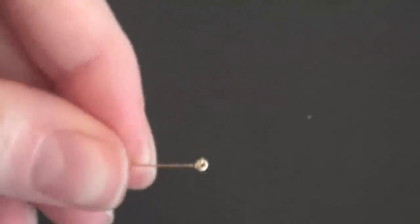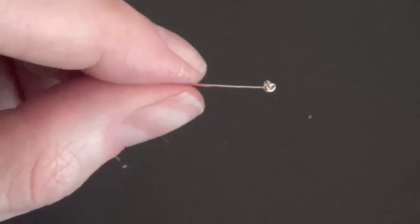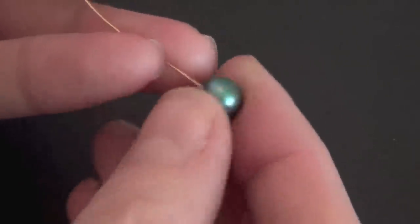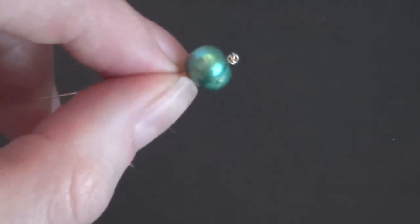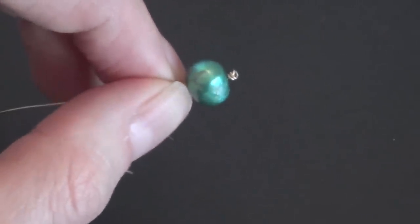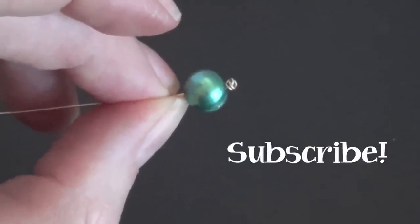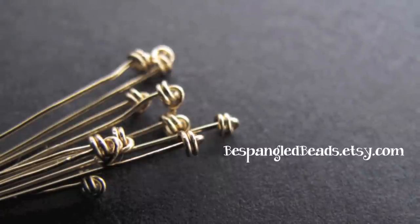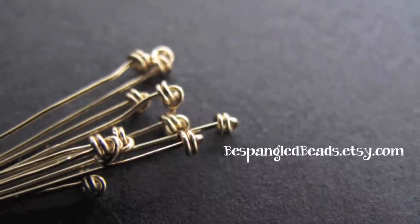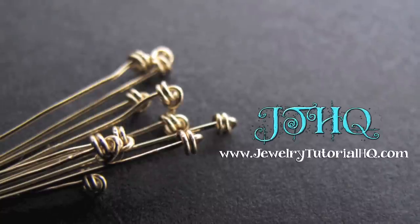Now you've got a finished knotted head pin. I'll show you what it looks like on a bead. We're not going to cover the wrapping part — I'm going to save that for another video which will be coming soon. If you enjoyed this video and you'd like to see more, please be sure to subscribe to my channel. Also I'll have these finished head pins for sale in my bead shop along with these pretty blue pearls — that's bespangledbeads.etsy.com. I hope you'll stop by for a look. Thanks for watching!